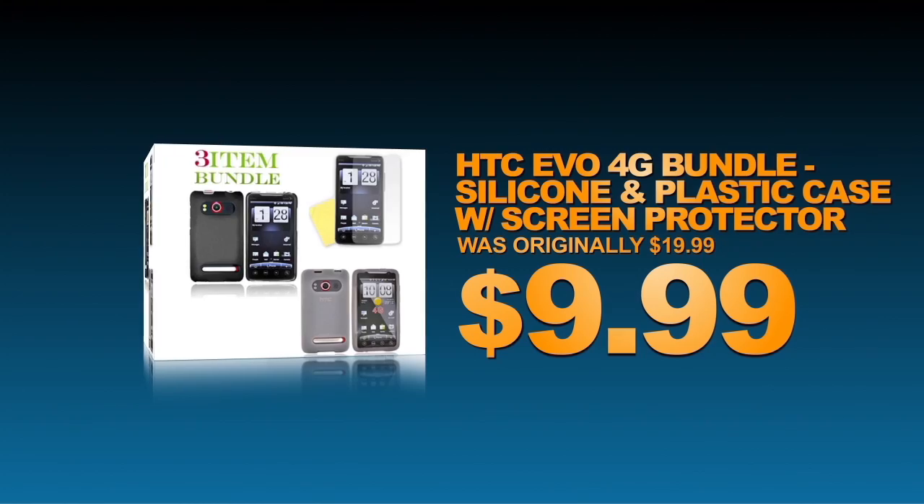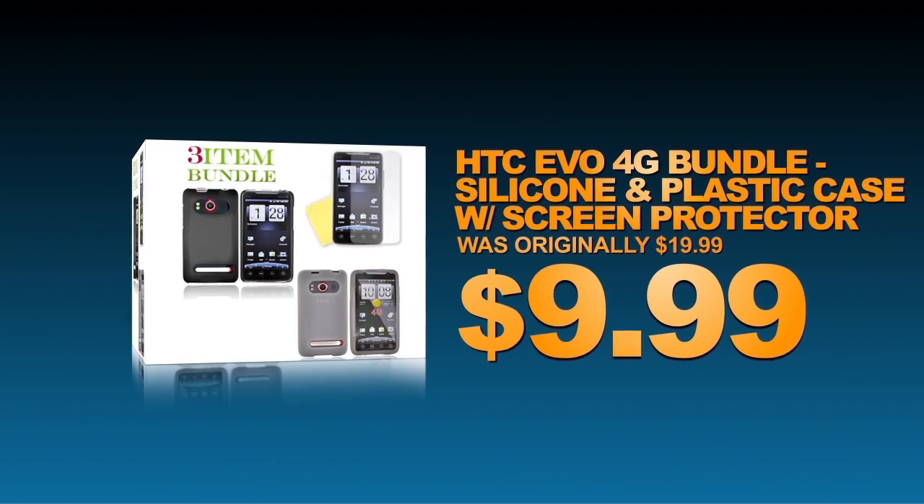It's a 3 for 1. Get a silicone case, plastic case, and screen protector for $9.99.